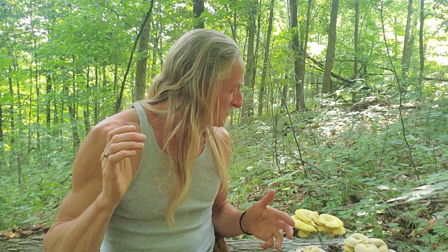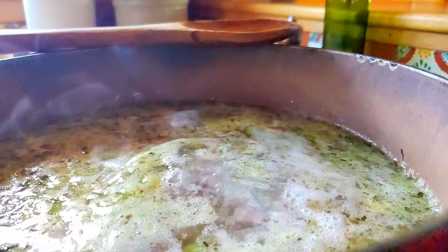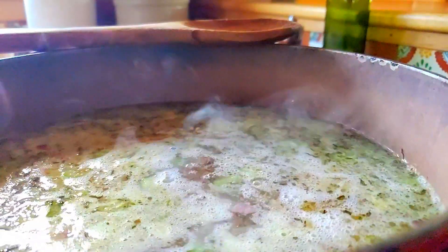Hi friends. Today we're doing our first official forage to table video. We're super excited about it. Mostly going to be hearing from me today, but this is kind of a fun one. This isn't going to be exactly forage to table in the sense of to a finished meal, because this is just creating the one element of a meal — in this case, a flavor.